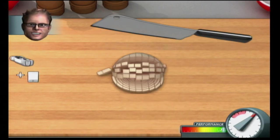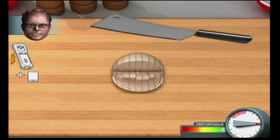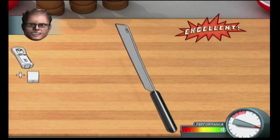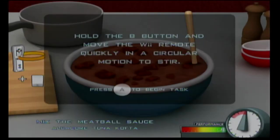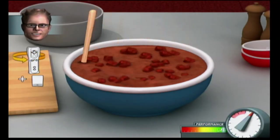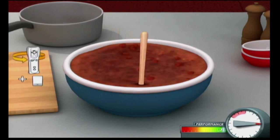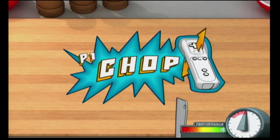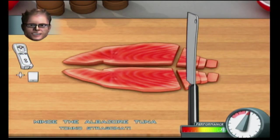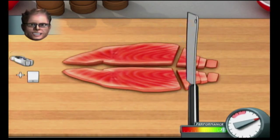Chopping onions makes people cry because a gas released by broken cells turns into an acid when it comes into contact with the liquid in your eyes. Dorky goggles have not been proven to help — sorry. Use your knuckles to guide the knife, no fingertips. You'd be upset if you did that.